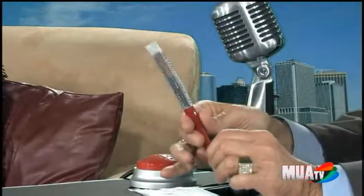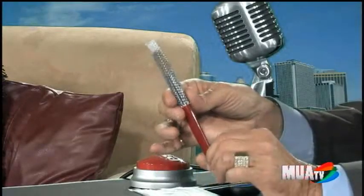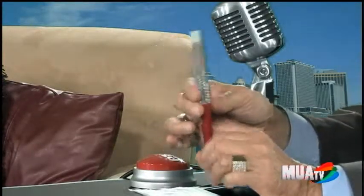There you go right there. And it protects — it keeps all of the brush fur in alignment, keeps it clean, keeps it sanitary also, which is great.